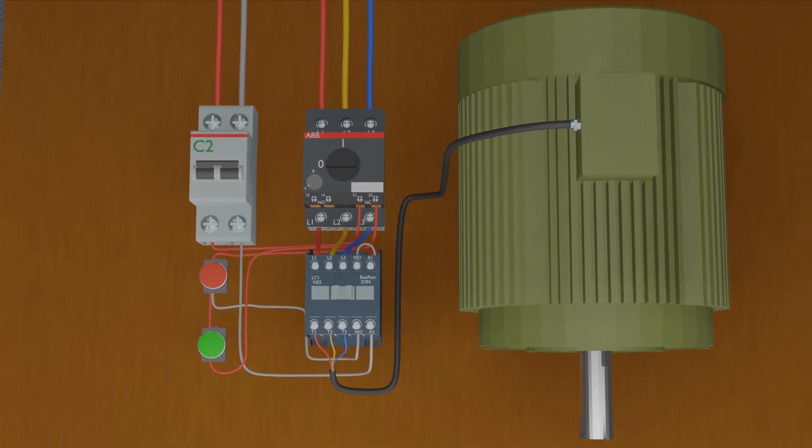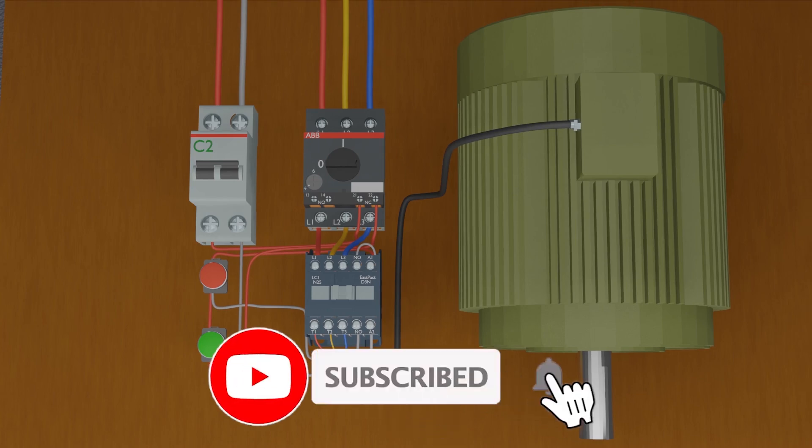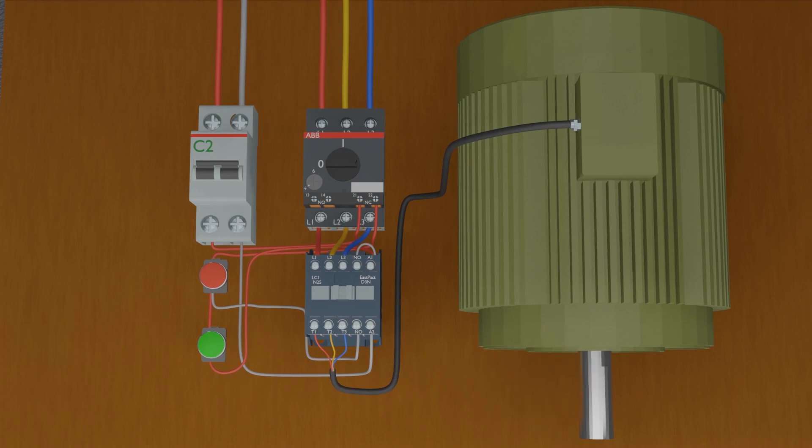So that's how we can make a direct online starter and how to make a hold-on circuit for the contactor. Please share, like, and subscribe for more videos. Take care and goodbye.